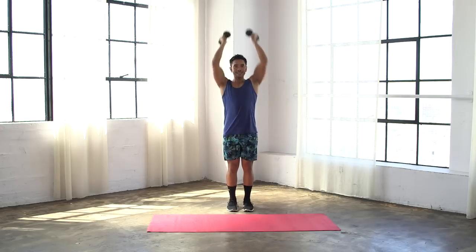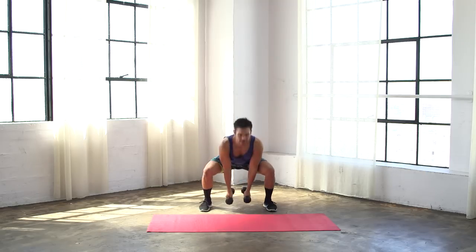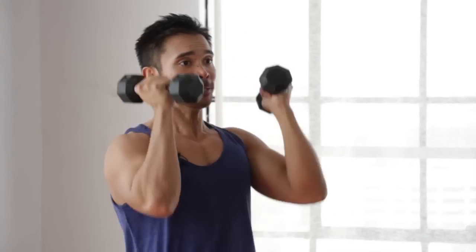Out, in, press. Out, in, press. Ten more seconds.